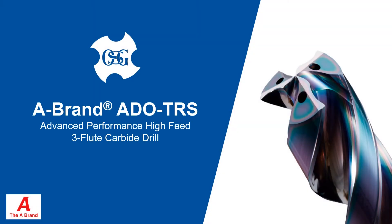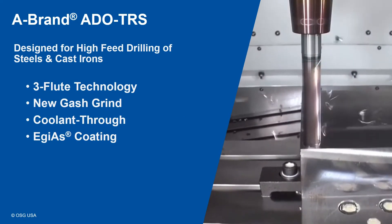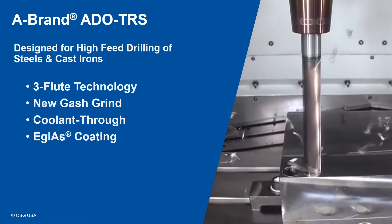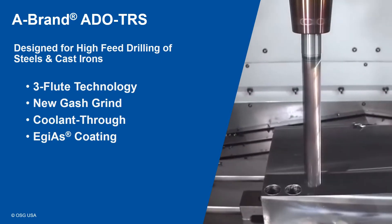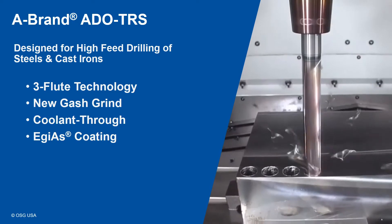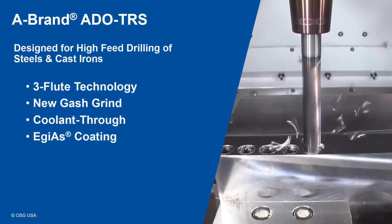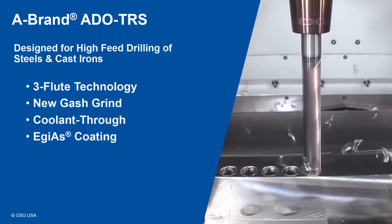Hello and thank you for taking the time to watch this video on OSG's ADO TRS 3-flute carbide drill. The ADO TRS drill is OSG's 3-flute drill designed for high-feed drilling of steel and cast iron. The 3-flute geometry includes a new and improved gash design, thru-tool coolant channels, and OSG's proprietary Aegis coating technology.